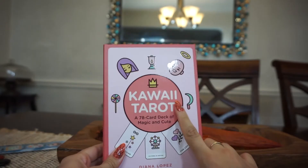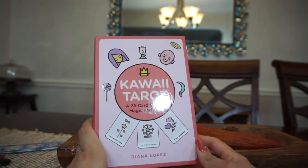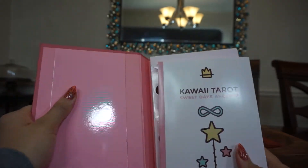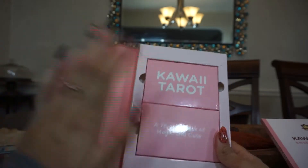Welcome to my channel. Today we're going to be doing a review and flip-through of the Kawaii Tarot by Danielle Lopez. This is a really cute deck — it's absolutely adorable, you can tell by the packaging — but the packaging itself is a little bit of a downer, and I'll explain the pros and cons.